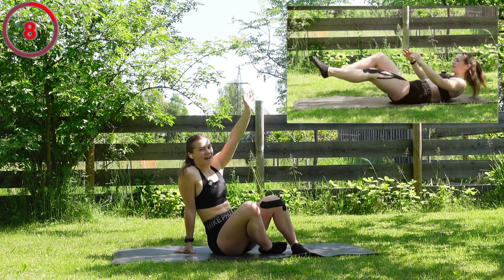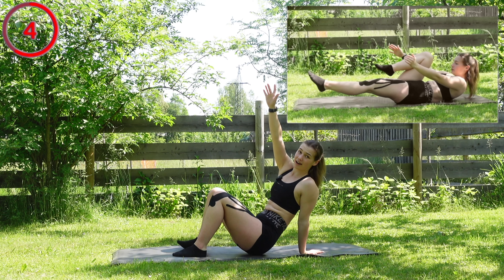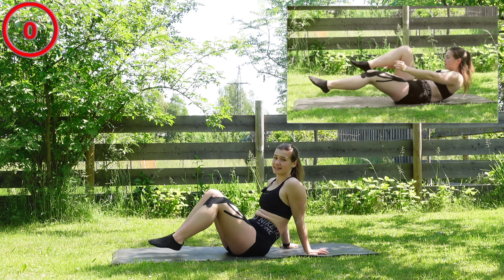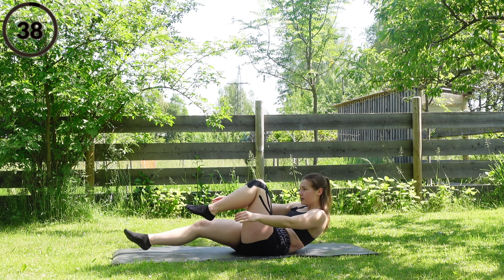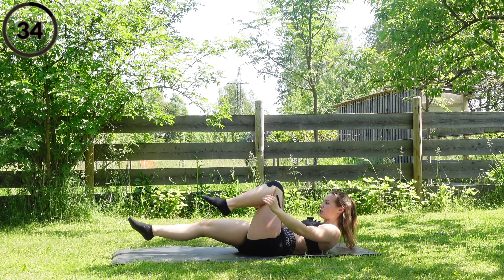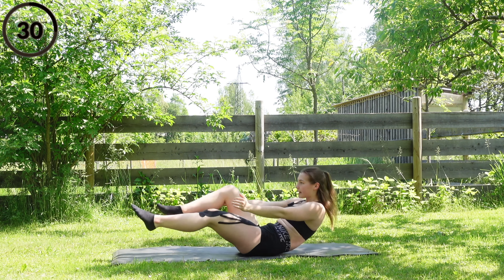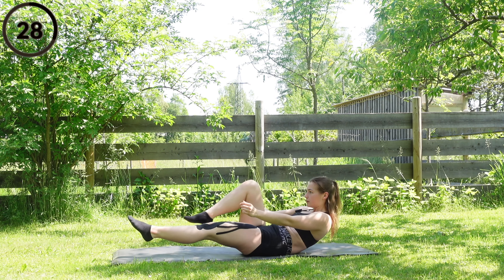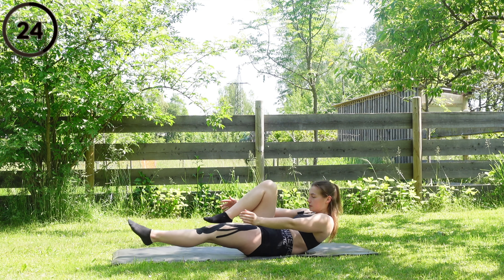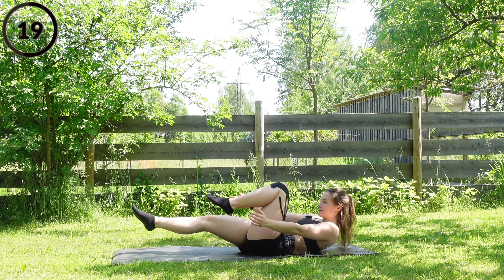Hi guys and welcome back to my channel, this is Veronika Kreidel and today we got an abs workout coming in. Let's transform your six pack and let's go — move down and up, down two, up two, always cycling. Just a few more seconds left.